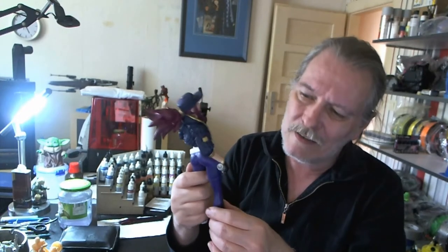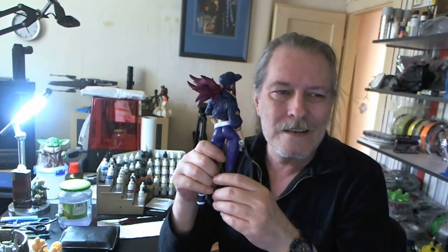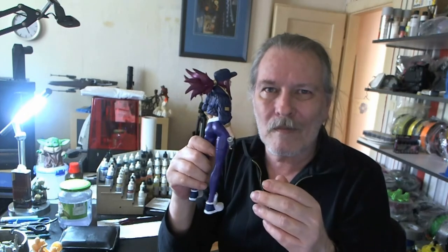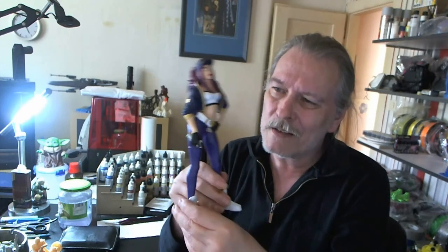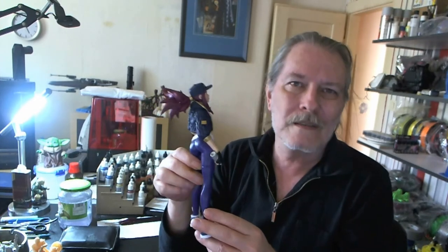The only thing I don't understand is the picture that I have — I'll show it in the video so that you can see what she looks like in the photo and how this model compares, because it's a little bit different compared to the photo. But that's not too bad.